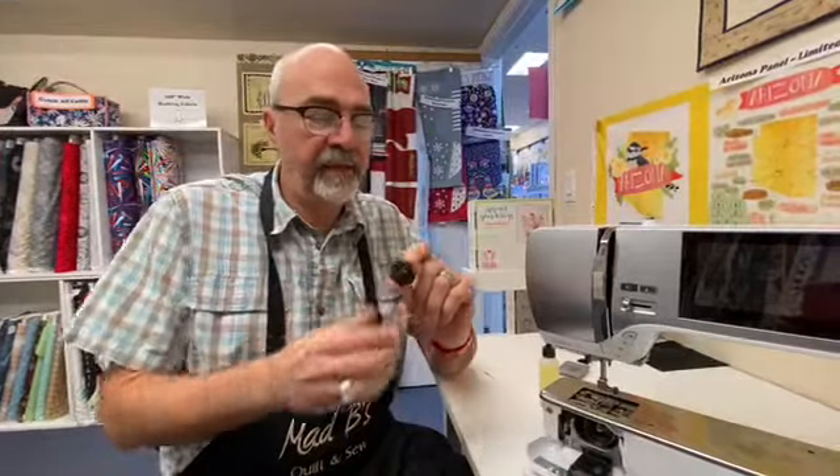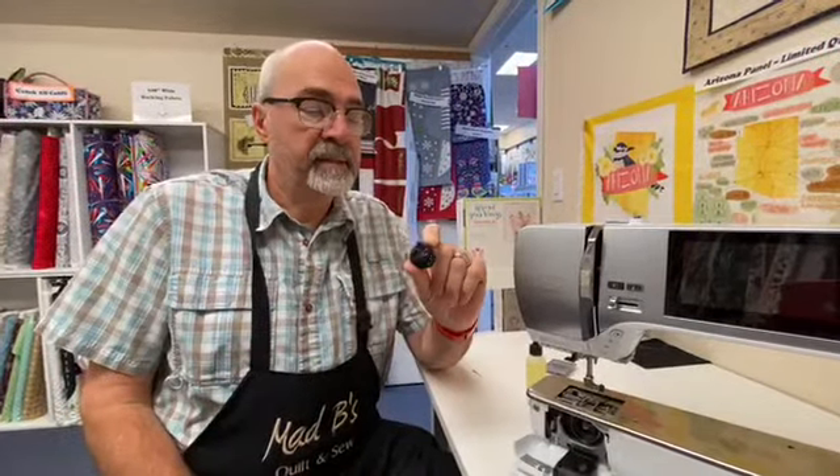Hello out there. There is a new oiling procedure on the bobbins, or on the hook, with the black bobbin cases and black bobbins. This applies to the 5 series and the 7 series.